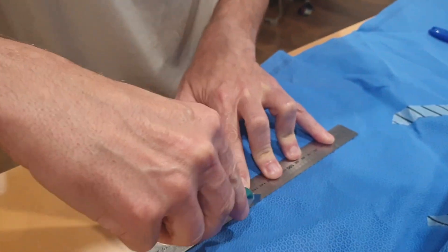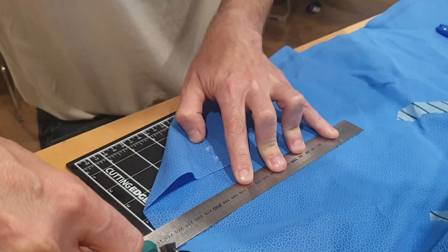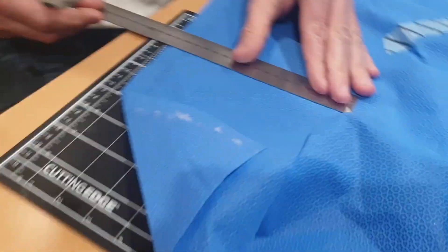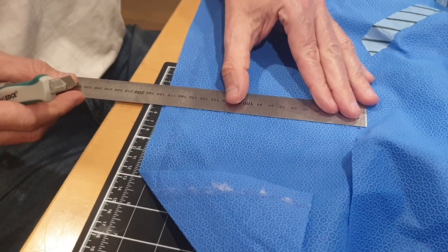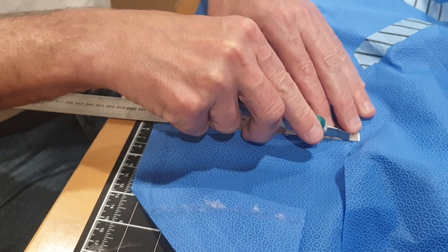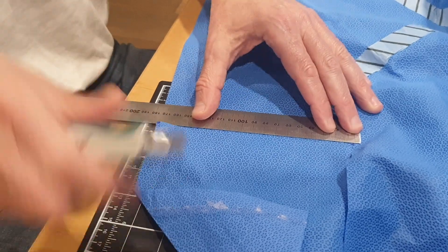Depending on whether you wish to make a one or two layered mask, cut either one or two layers of sterilization wrap material, as used here, into a 17 by 21 cm piece. In this video, we have used Halyard sterilization wrap.